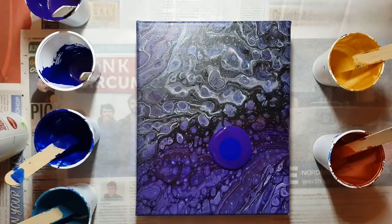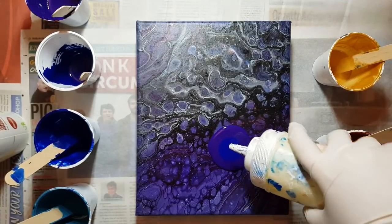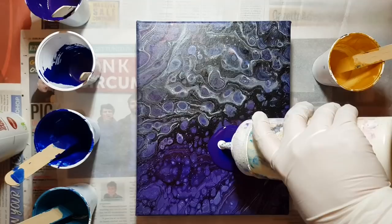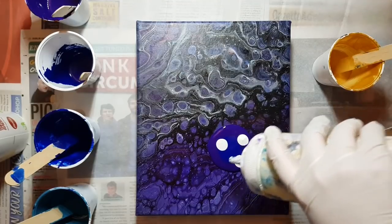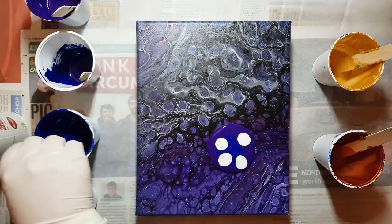I don't really have, like, a set plan. I'm trying to get my lacing down, so I'm experimenting a bit with the white and all that good stuff.